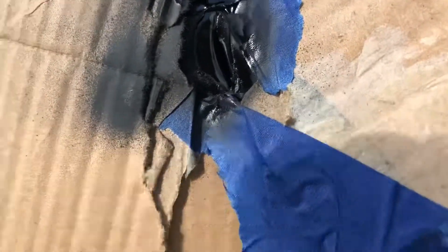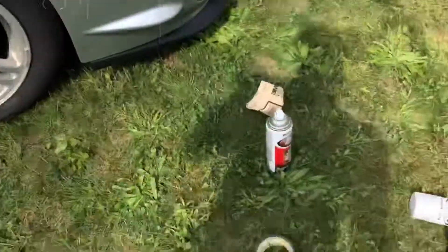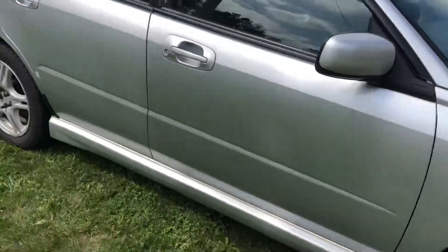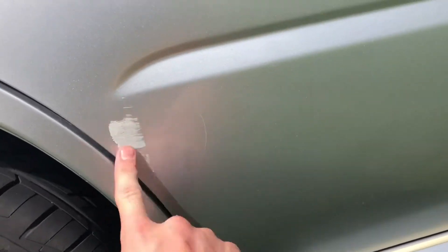I didn't know it was going to come out so dark, but right in there is where I sanded. I'm gonna let that dry — it spread a lot more than I thought it would. I'll let that dry; I can't work on that yet. So I'm gonna move over to this other area — I think I can just paint over this one because there's no rust.